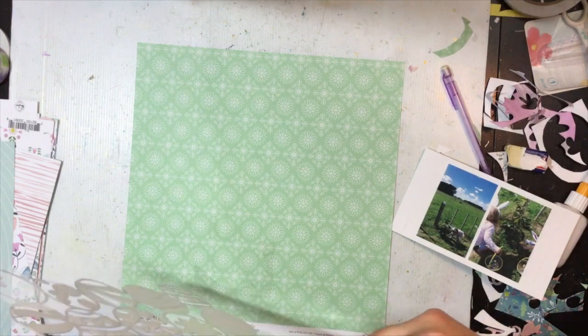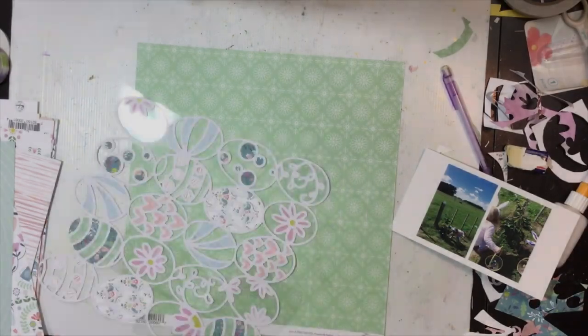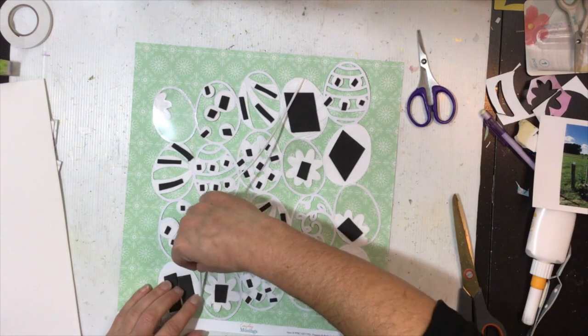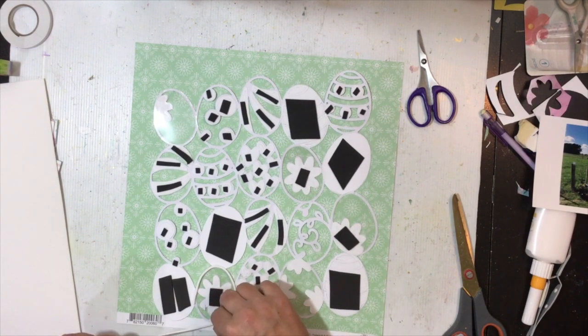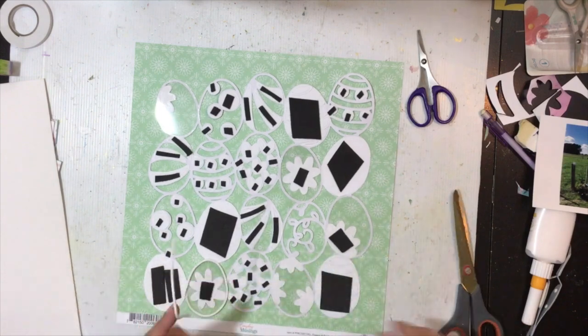Now that they're dry enough, I'm going to trim off the acetate on the background of the cut file, going through with my fine tip scissors and trimming close to the edge. Then I've gone ahead and backed all of that cut file with some adhesive foam, just behind the bits that have had patterned paper added to them. Now I'm going to make those little shaker pocket wells on the little flower Easter eggs.